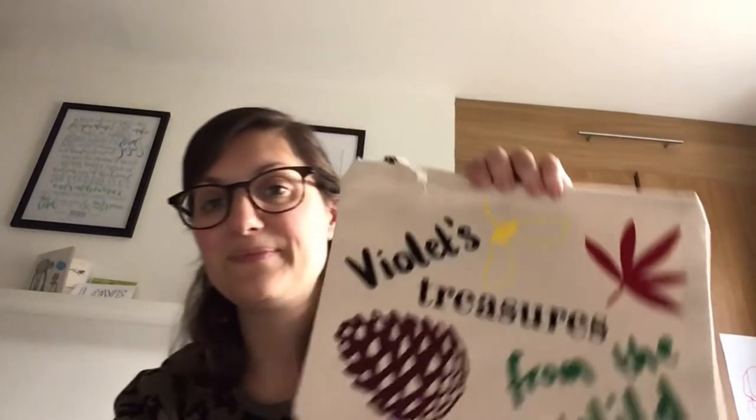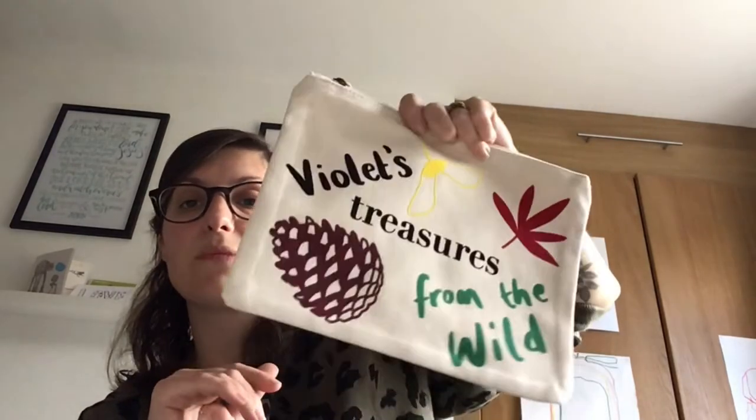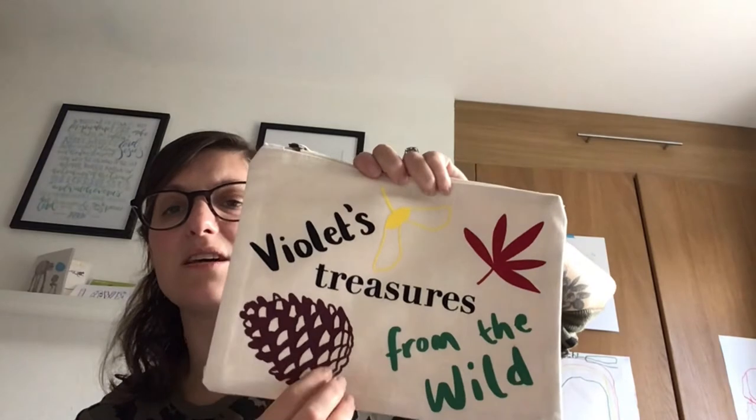I haven't made any pouches today — the only making I've done today is some knitting of squares. I did all my pouches last week while the kids were at home and my husband gave me a welcome afternoon to do that. Orders are now coming in for Christmas stuff like crowns, stockings, and Santa sacks, so I need to get my head around that first. This first pouch has 'Violet Treasures from the Wild' on it, which was on Gifted Local — I'll pack that up and take it to her tomorrow.